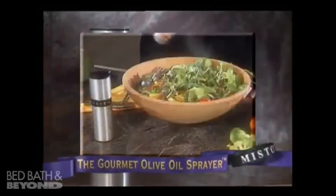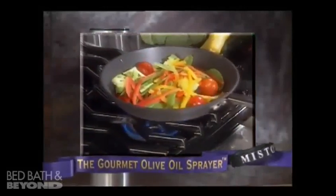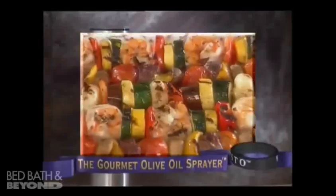Use Misto on bread, salads, pasta, or pizza. It's also perfect for sautéing, roasting, and grilling.